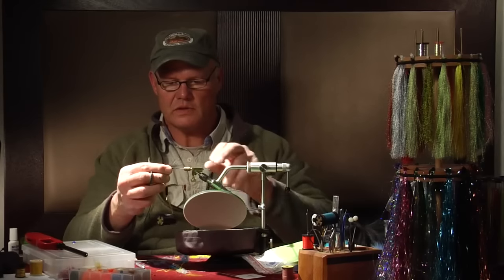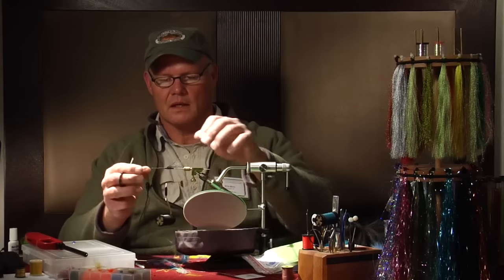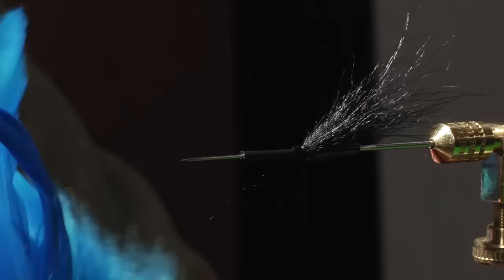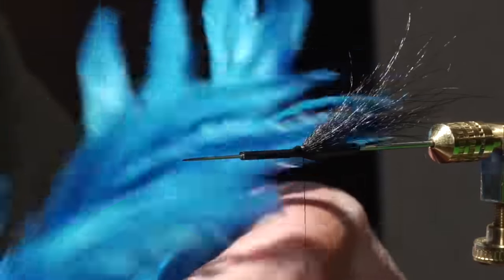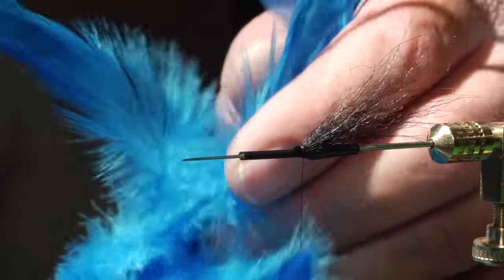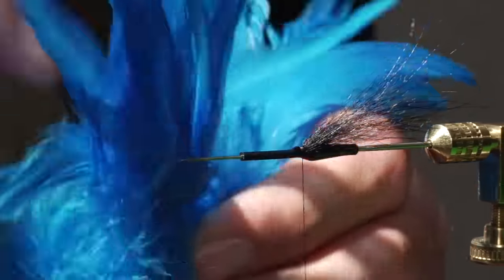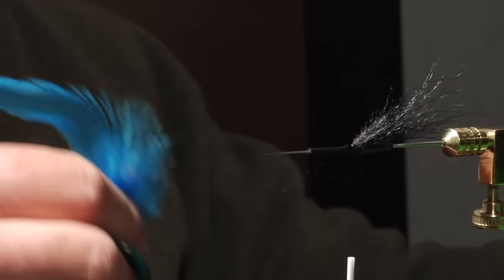For the waters I fish here in Idaho, typically the clear water in the upper Salmon River, an excellent color combination for steelhead is black and blue. So we're going to select a feather from a strung clump of Schlappen hackle. I'm looking for something comparable in size to the fly I'm tying, rather than choosing a feather with a much broader base. I'll take a feather that has a more pointed tip, which indicates it's going to have a more tapered bottom section as well. Remove it from the clump.